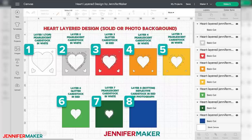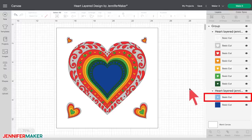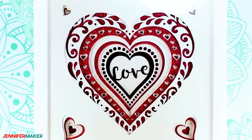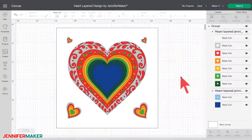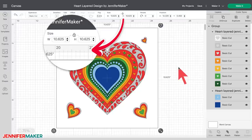You'll cut a total of eight layers if you're making the frame with a solid heart or a photo background like these. Once the file is uploaded, just hide the second to last layer that's colored sky blue by clicking on the eye icon next to the sky blue layer in the layers panel on the right. Now this easy version is all ready for you to cut. To make the personalized version with a custom word or name in the background, you will need nine sheets of cardstock. Unhide the sky blue layer by clicking on the eye icon next to that layer in the layers panel. The layers are already set up to cut the right size to fit in a 12 by 12 inch shadow box.